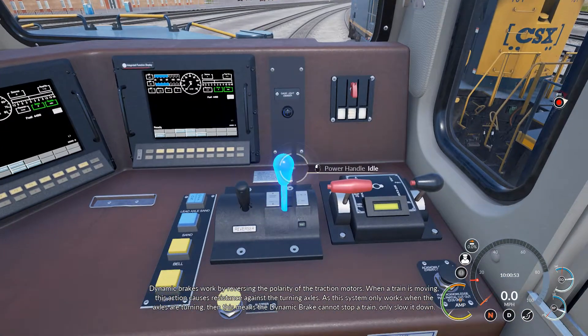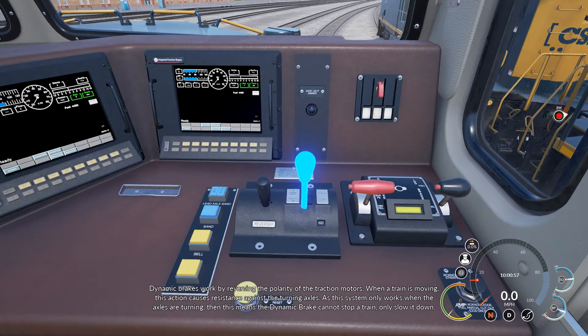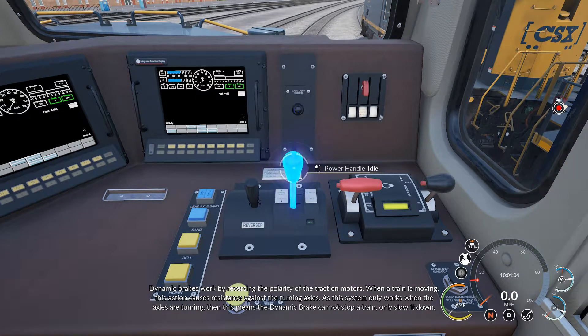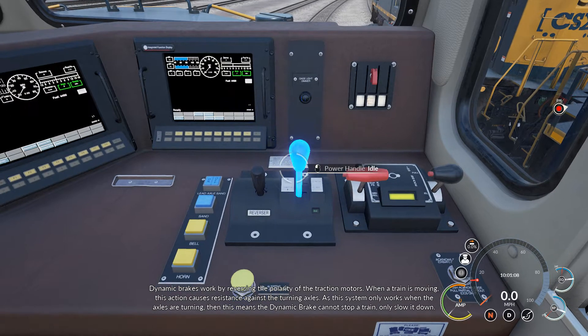Dynamic brakes work by reversing the polarity of the traction motors. When a train is moving, this action causes resistance against the turning axles. As this system only works when the axles are turning, the dynamic brake cannot stop a train, only slow it down.